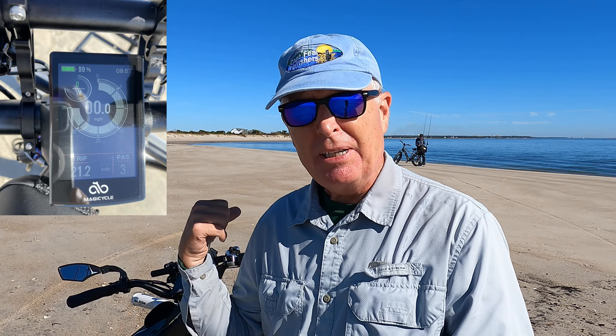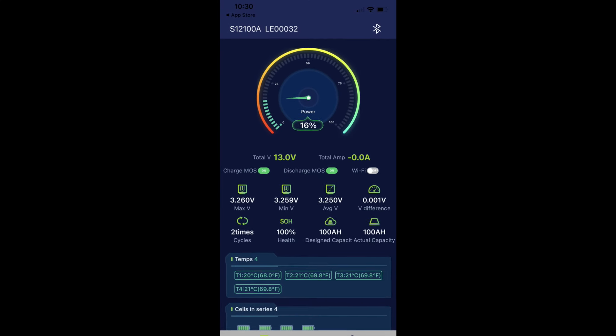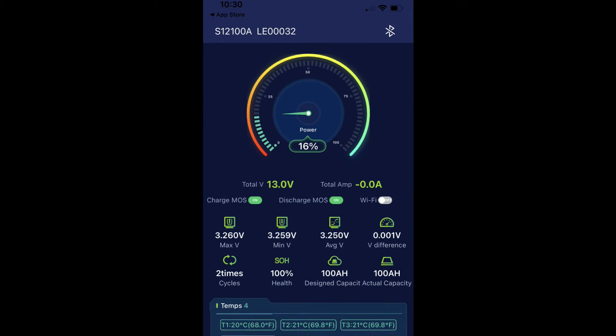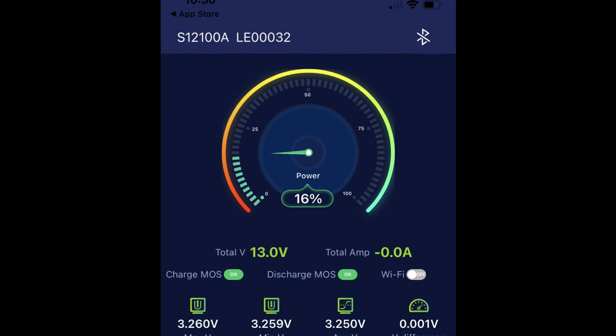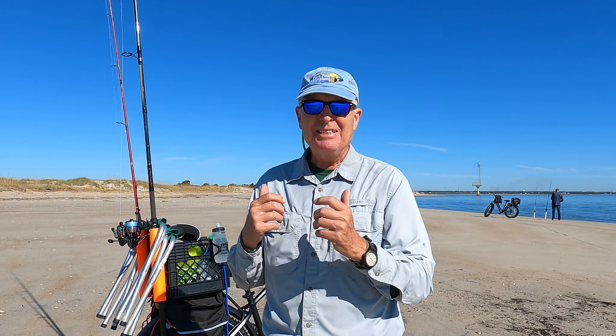I'm out here on the beach. I've ridden about two and a half miles and the battery indicator says 99 percent. So I don't think I got a false reading when I removed it from the charger while the charger was still red. And how do you know how many times you can recharge a battery? Well, there's a Bluetooth app you can download that gives you access to the status of this particular battery. Looking at that you'll know how many charges you can get out of your battery. This battery rocks because it is robust and it charged two batteries — that's amazing.